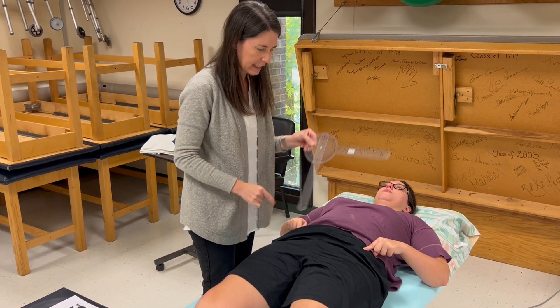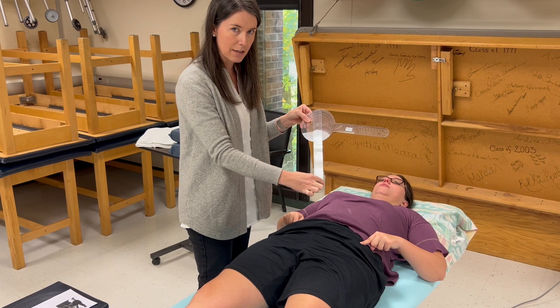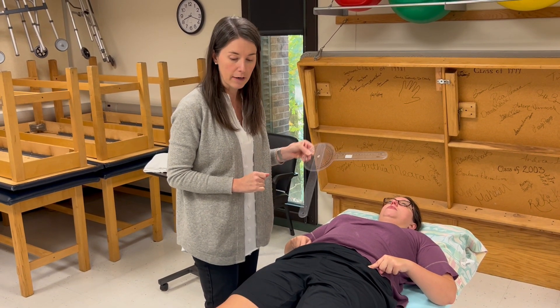My moving arm starts here — when she abducts it goes in this direction and when she adducts it goes in this direction. There's a red zero, and I will probably read the red numbers.